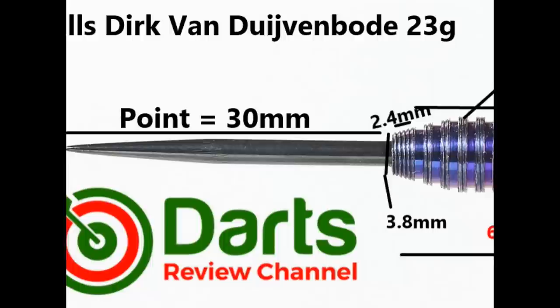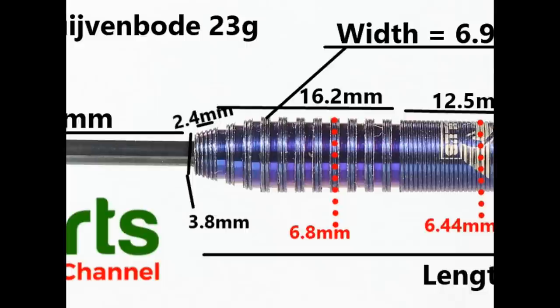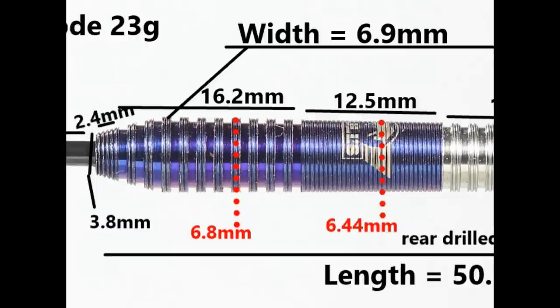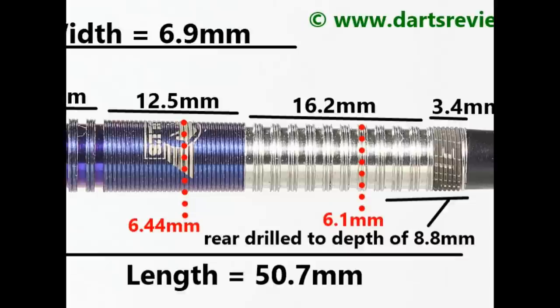The dart is fitted with a black quarter 30mm point. At the front there's a small section of 2.4mm which is just the phantom grip, then you've got rings and grooves with phantom grip overlaid — that's 16.2mm. Around the middle it's a flat section of phantom grip at 12.5mm. The front half has the purple titanium coating. At the rear it mirrors the front section but without the coating — that's 16.2mm — and then a small section on the end of 3.4mm. Length is 50.7mm, width is 6.9mm.